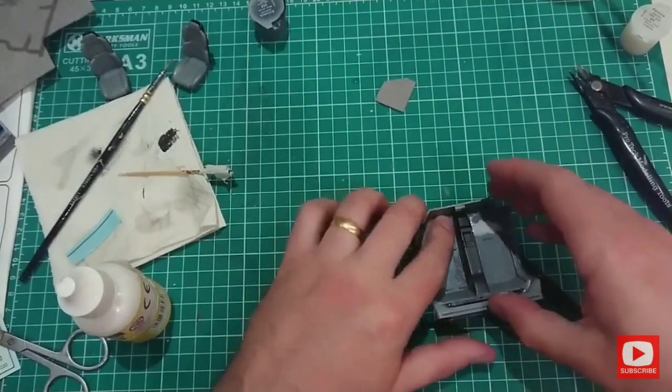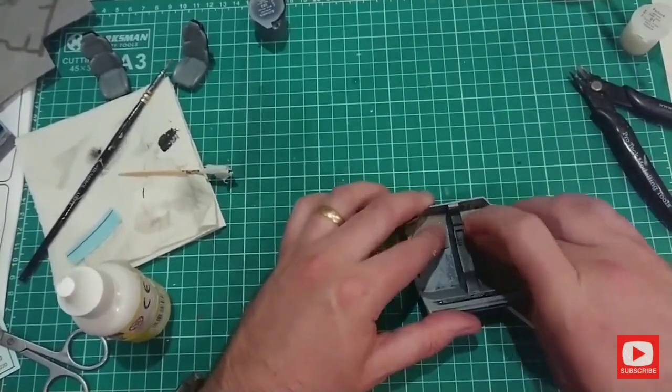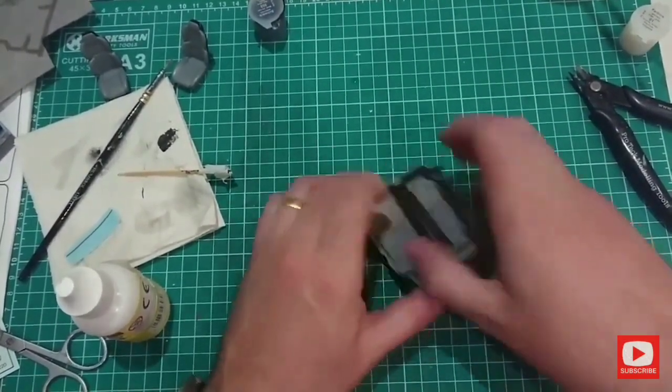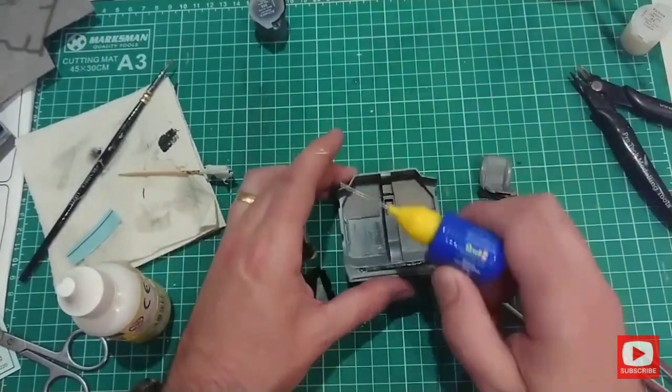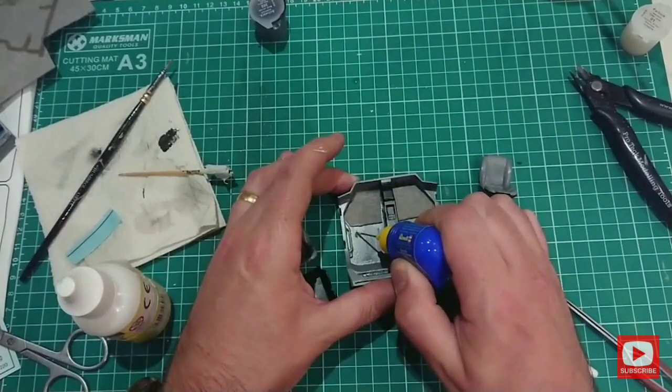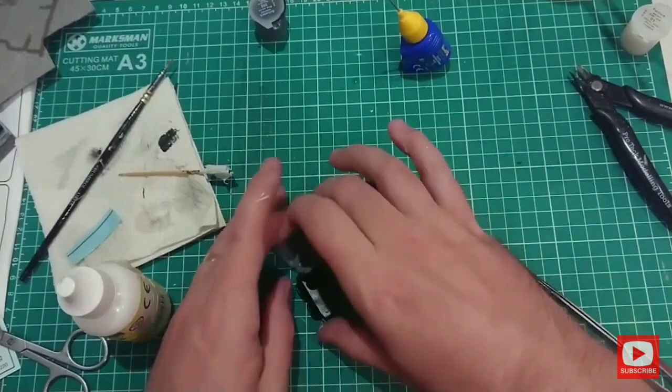Press down into the corners using my fingers and also the tweezers. I can then continue to construct the interior of the car using the polycement as I would normally.